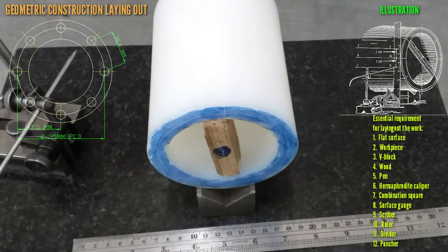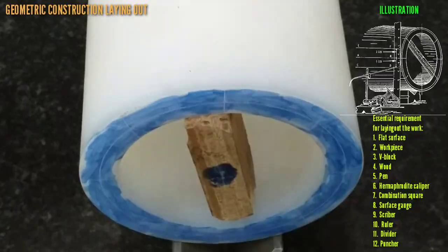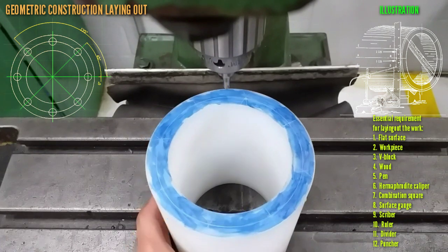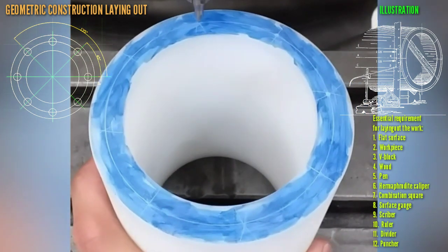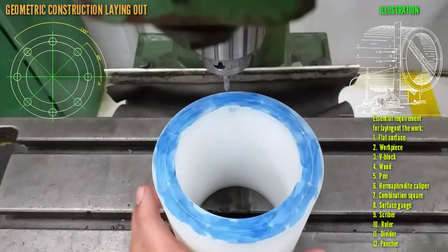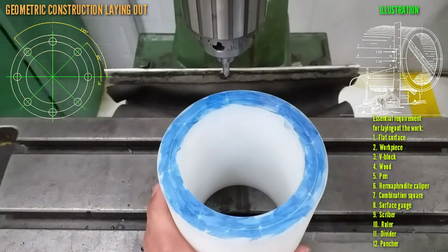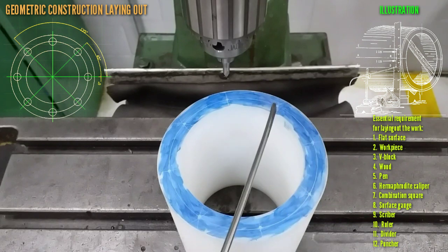Then we proceed to divide into 8 divisions. One, two, three, four, five, six, seven, eight.